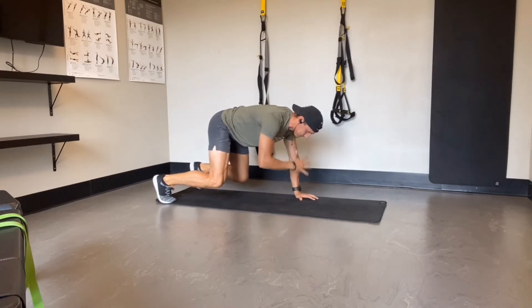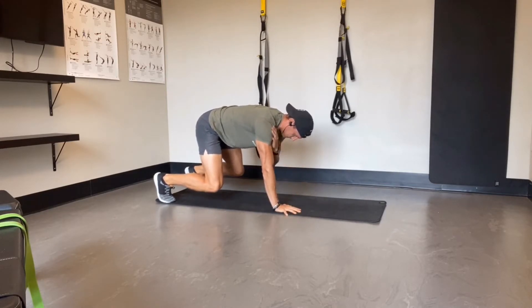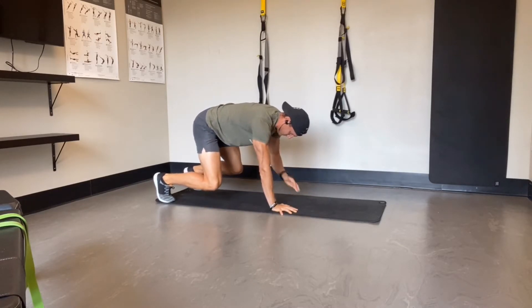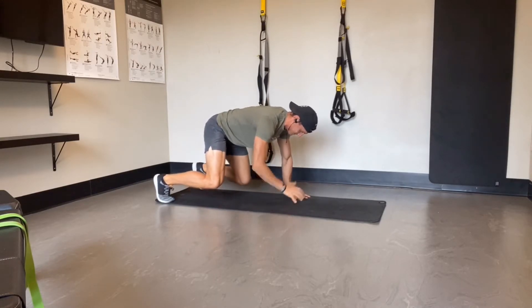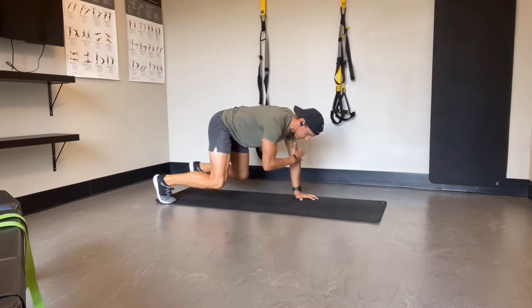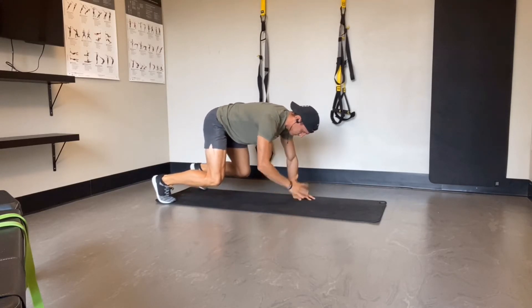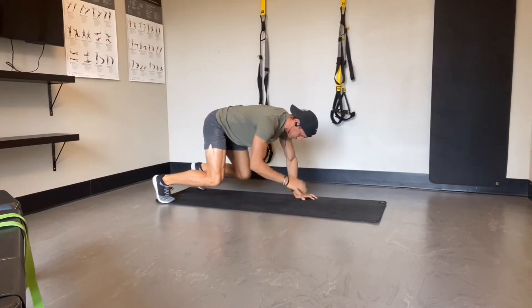A few big things to notice: stay as stable as possible. Hips shouldn't be shifting as you raise and alternate hands to touch your shoulders. Your back stays relatively flat the entire time, knees stay in a static position, and your head stays static as well. Really try to stabilize the spine, core, hips, and ankles — everything stays stable except the arms and hands flipping back and forth, placing anti-rotational stresses on the body.